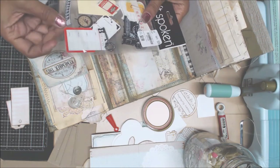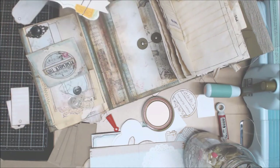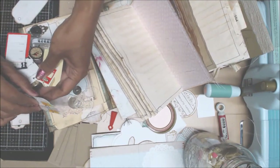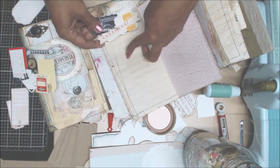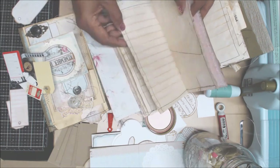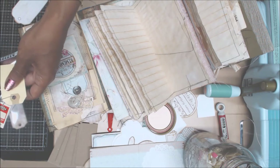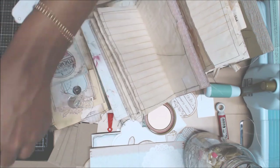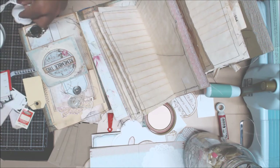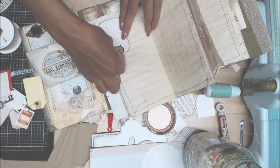I haven't decorated really the other pages of the junk journal. I think I'm just going to make it very simple. So we have these pages for the junk journal, and I think I'm just going to add a tad bit here and there - maybe something like this for her to use for journaling. I'm not going to go really crazy on these pages. Sometimes you don't have to decorate every page.